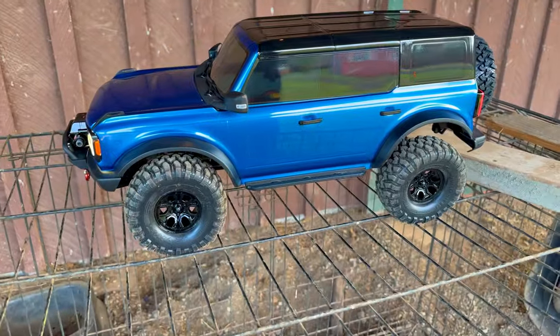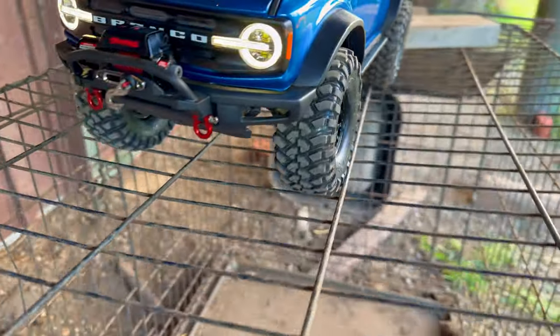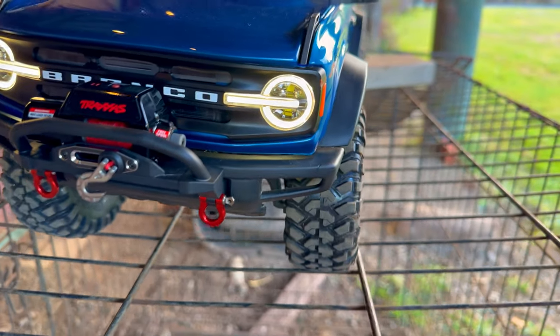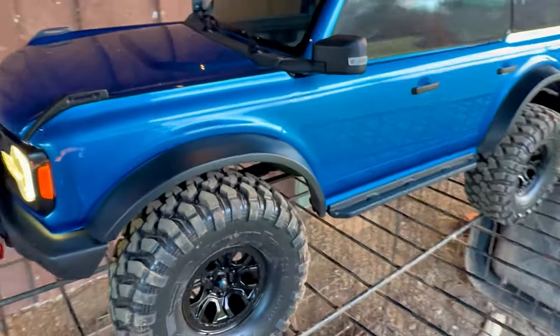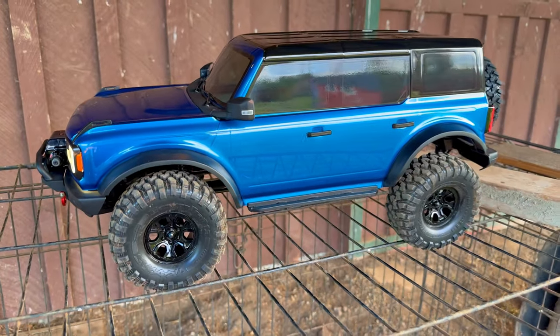Bummer. Man, that's a real bummer — but that little winch is pretty cool. I don't know what this thing weighs — I think it's probably around seven or eight pounds, and the winch has a ten pound limit.